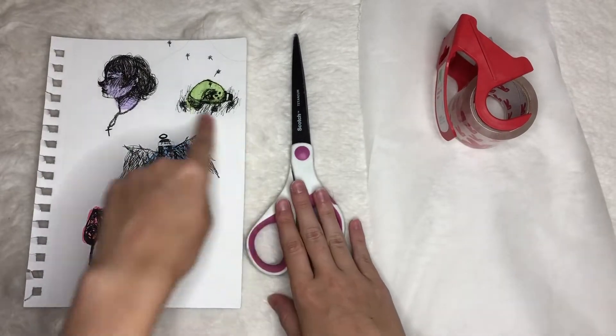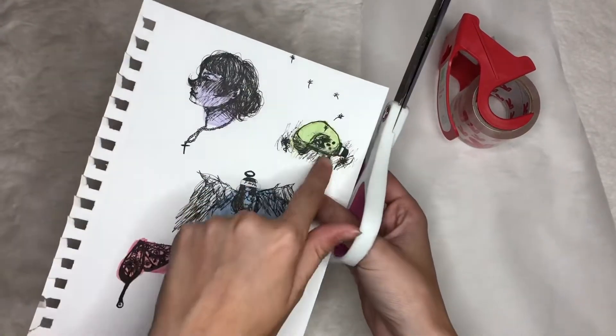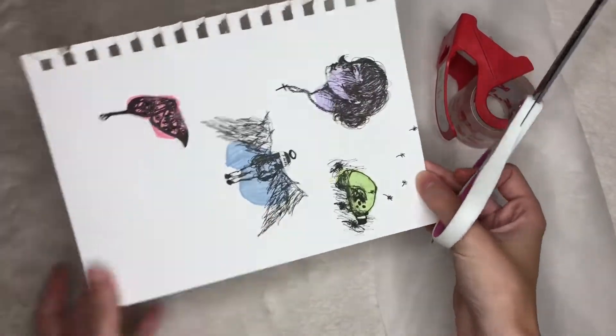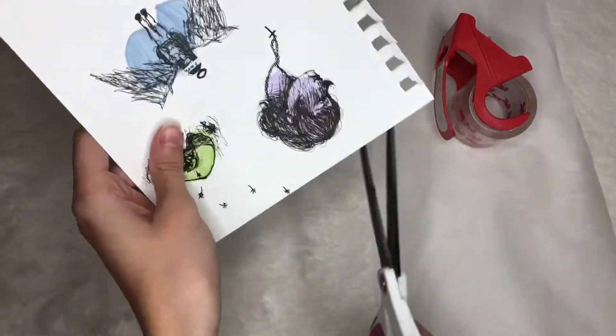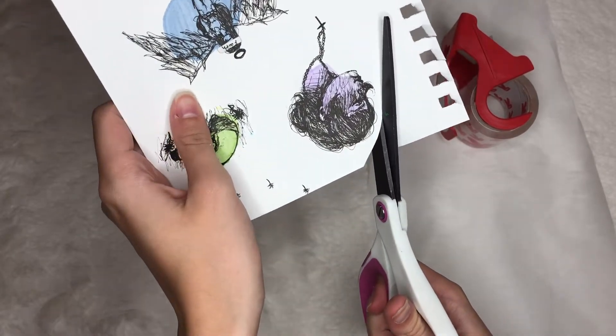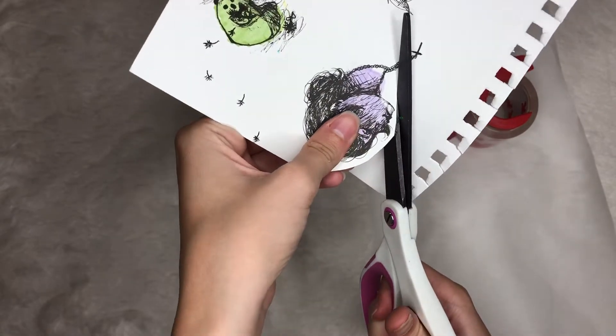And without further ado, let's get started. So the first thing that you'll need to do is to cut out the drawing or the picture. I was between these two but I ended up going with the purple one. These were actually drawings I did while at school — just mindless doodles that I actually really liked.